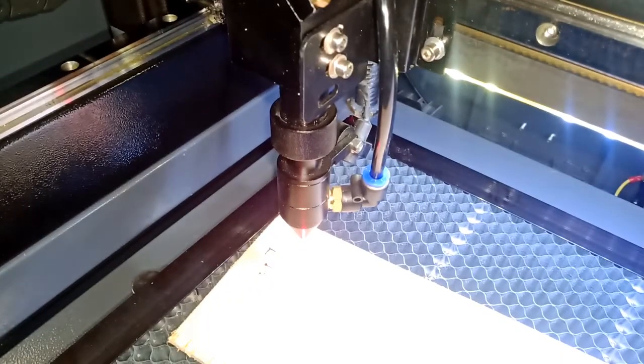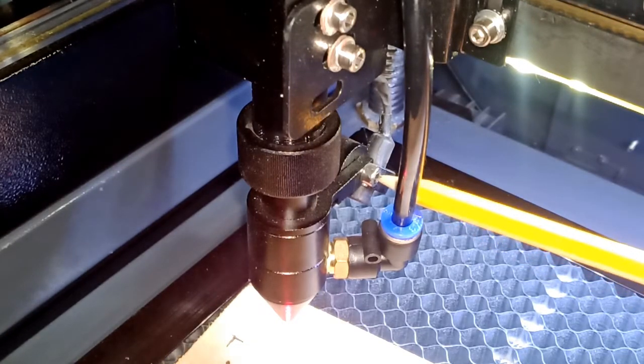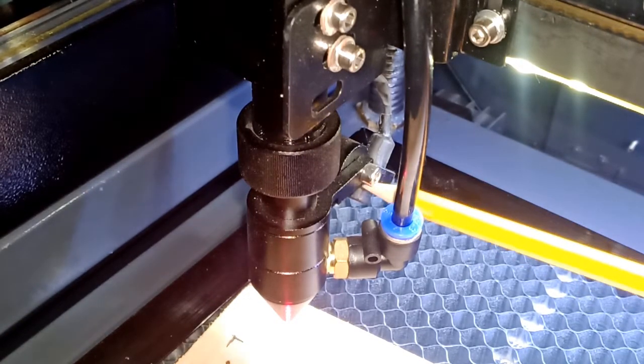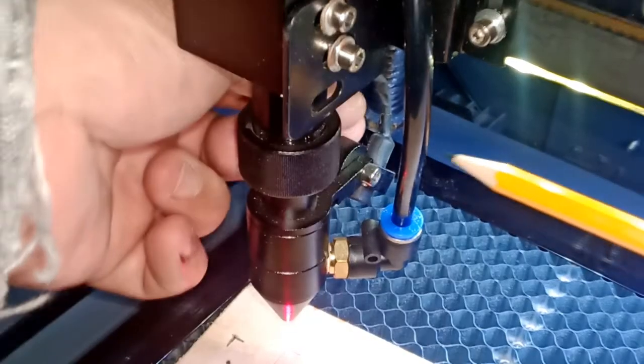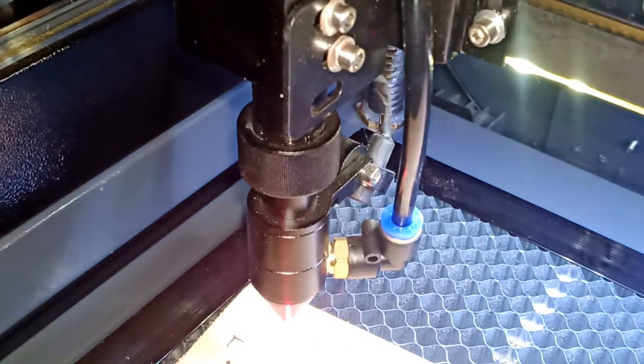If you end up needing to adjust it, there is an allen wrench over here. If you loosen this guy, you can move it side to side. You can adjust it — let me get that allen wrench.